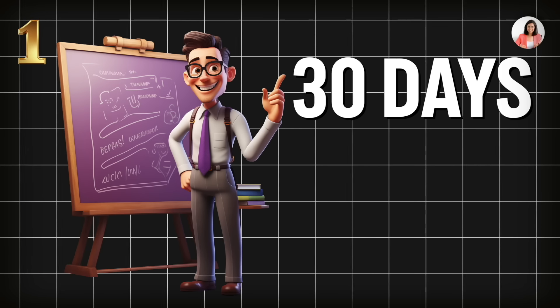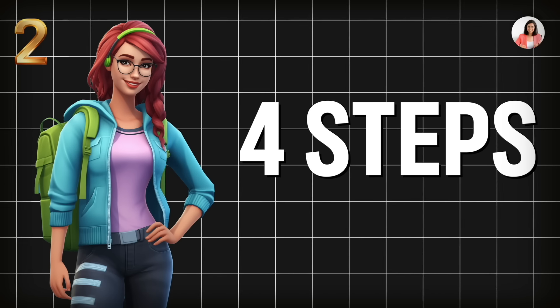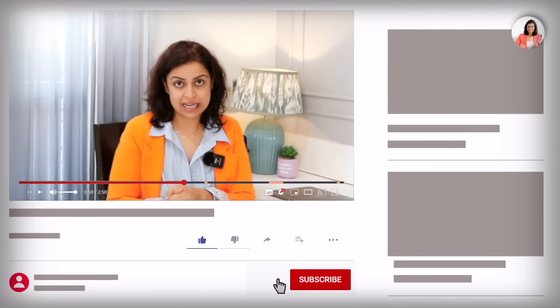In this video, we are going to cover two things. Number one is our 30-day plan. Number two is our 4-step formula, which will be helpful to organize our whole day and focus and concentrate better. Let's quickly start with the video.